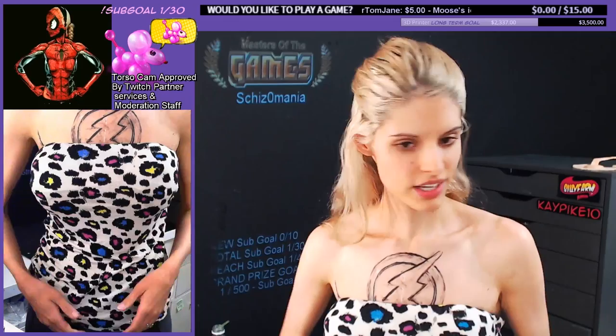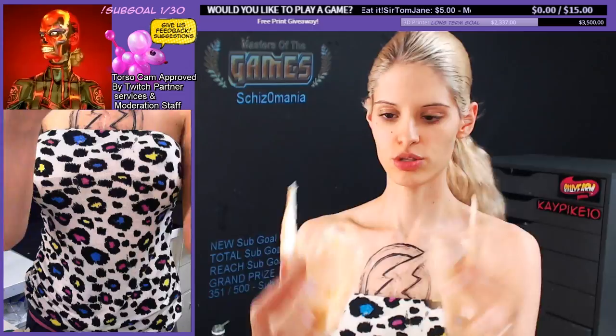This was approved today, so we will have TorsoCam. This is good for women. This is the flush we are doing today. They look super duper cute.